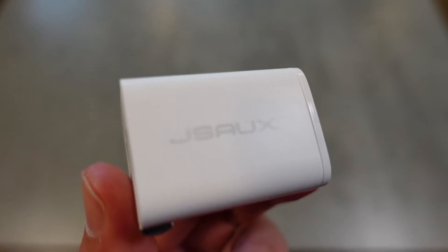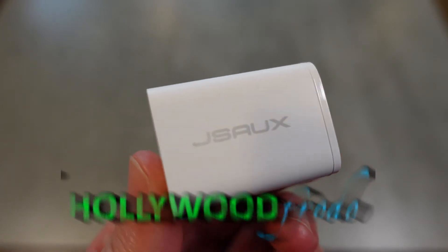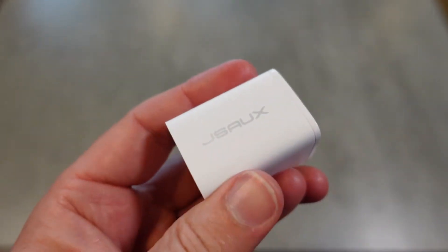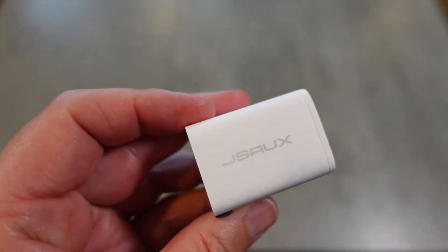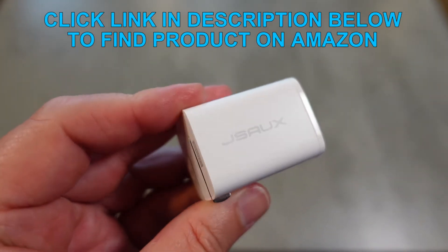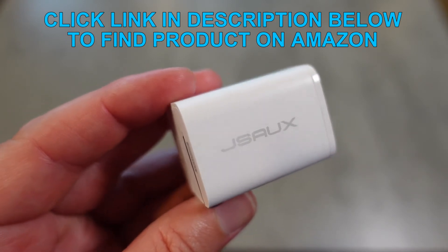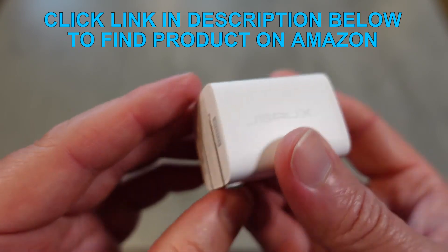Welcome to another edition of Eric's Product Reviews. I am Eric and today I am excited to review this really small, tiny but powerful block of plastic — because it's not really just a block of plastic. This is an awesome foldable PD charger by JSAUX.